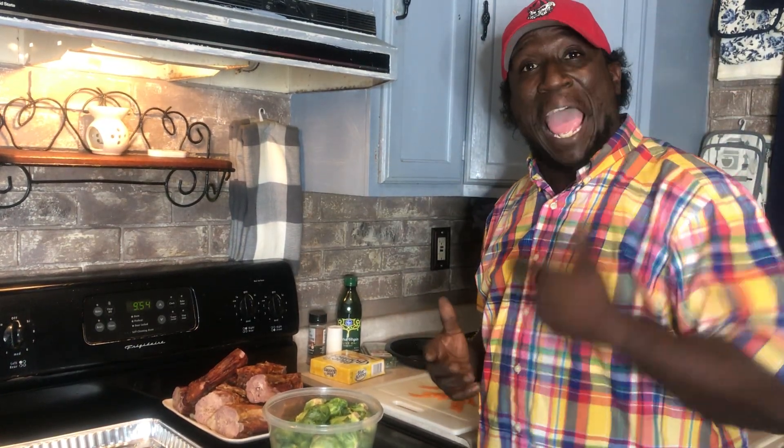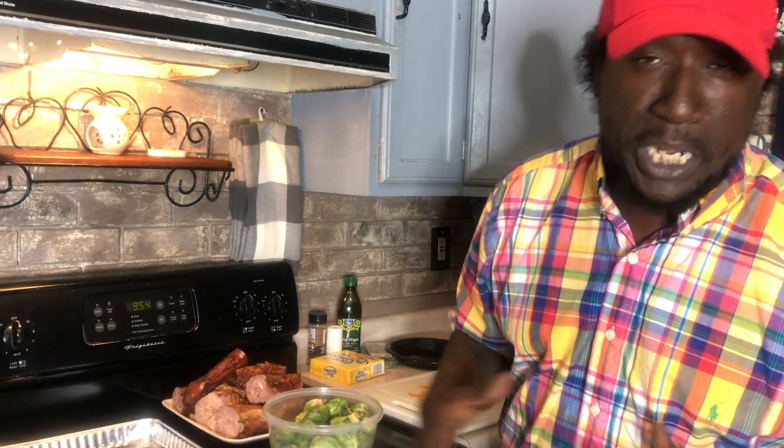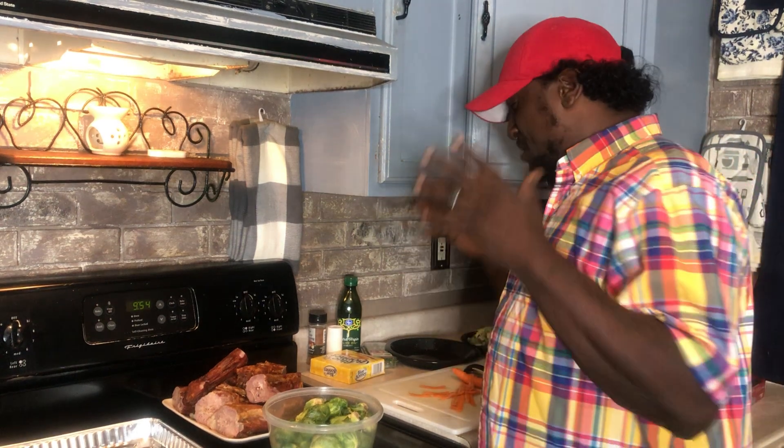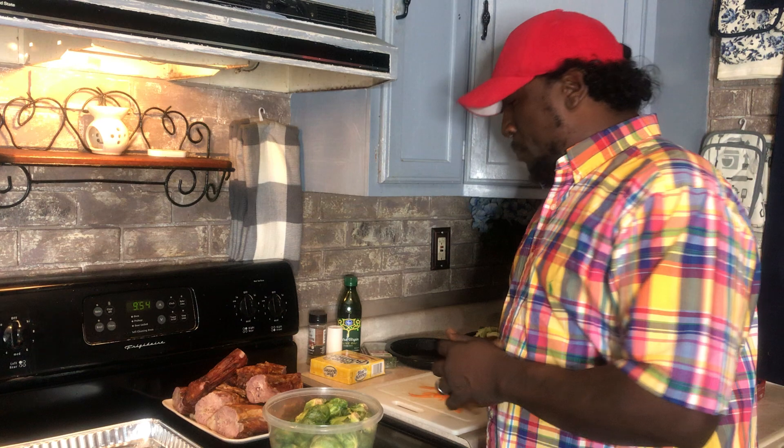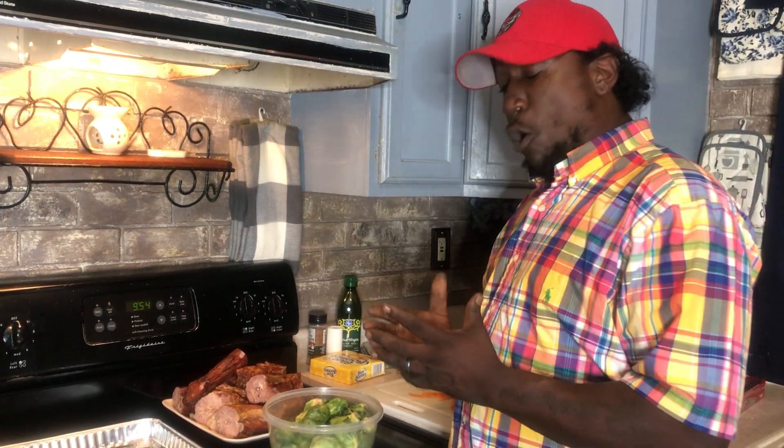What's going on YouTube? This is your boy Chef Fellow, back with another banging video today. Today is Soul Food Sunday. We're about to jump off into some grilled country style soul food. We're about to bake some smoked turkey necks down with some Brussels sprouts and carrots, cooked in foil.